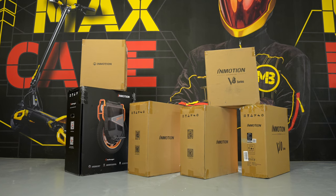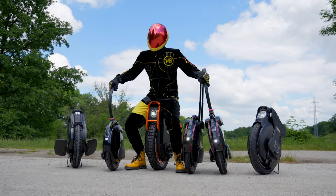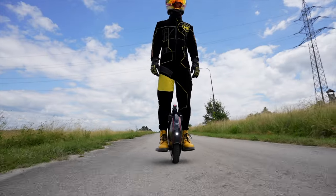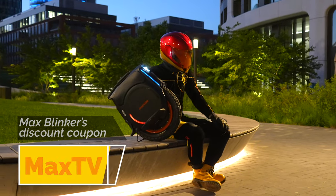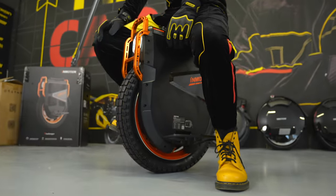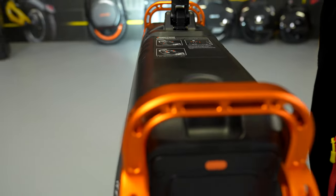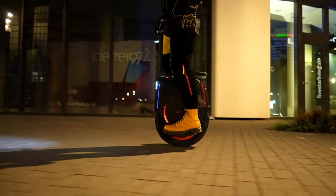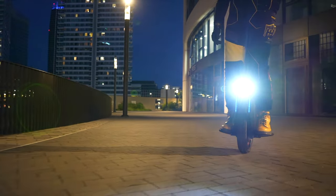As you can see, the portfolio of the InMotion brand has a model for everyone. It only depends on your intentions, experience with unicycles, your planned routes, as well as your budget. That is why Max Blinker tried to select the best unicycles for your needs. Now that it is clear which type to choose for your next adventure, visit Max Blinker's eShop where you can find all InMotion unicycles for the lowest market prices. Let us know in the comments below which InMotion unicycle you like most, and do not forget to subscribe to Max Blinker's channel for reviews, unboxings and other videos focusing on electric unicycles as well as scooters.